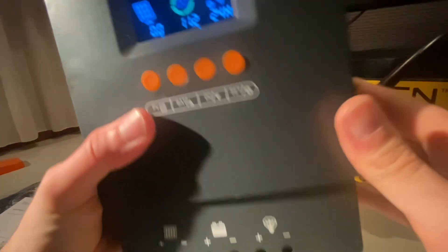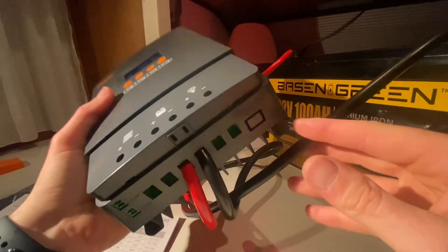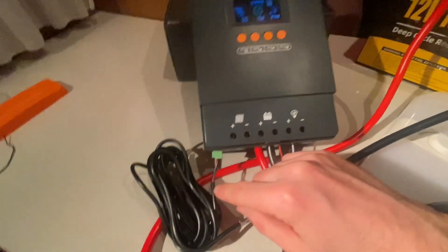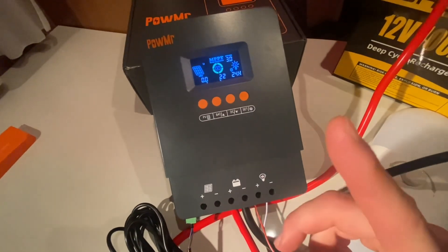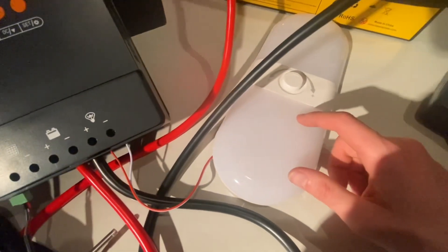For fun's sake, let's add a load. Insert the temperature sensor right there. Got our temperature sensor connected right here — it's about 20 degrees in here right now, so that's fine. Hooked up a small LED light as a load.